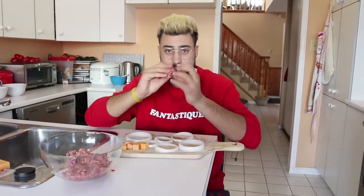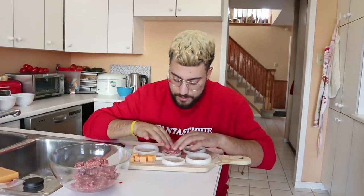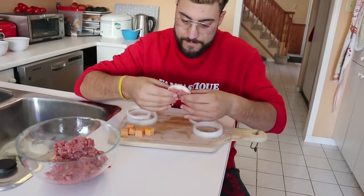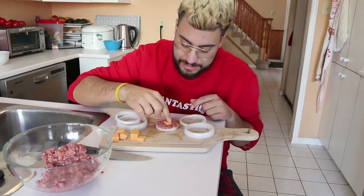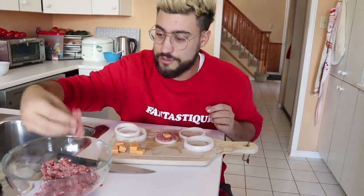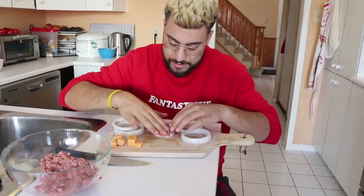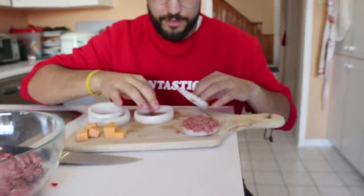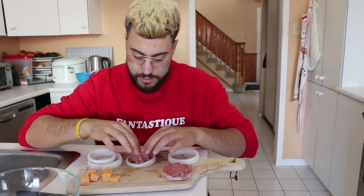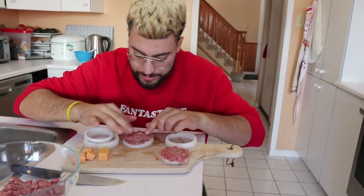Now comes the very crucial part. Take the meat with your clean hands and put it carefully inside the onion ring — just like that, right inside. Then put your cheddar cube inside the onion ring with the beef, and then add a little more beef on top of everything. That's the first one done. For the second one they get bigger and bigger — make sure the beef is covering the hole on your ring.